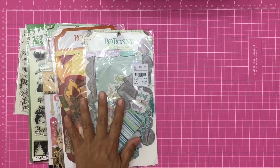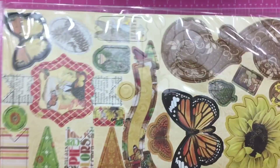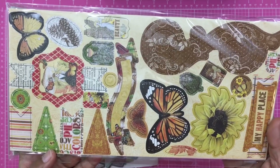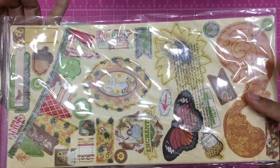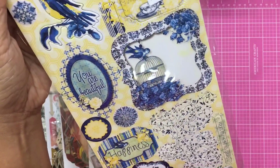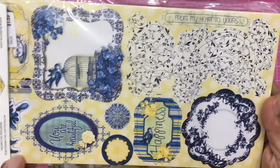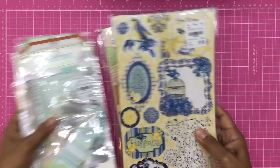I also got some chipboard pieces by Bo Bunny. This one goes with that Enchanted Harvest pad I mentioned — gorgeous pieces and I can't wait to do a project with them. The other chipboard piece set is also Bo Bunny — really cute with birds and beautiful yellows and blues. I love that so much.